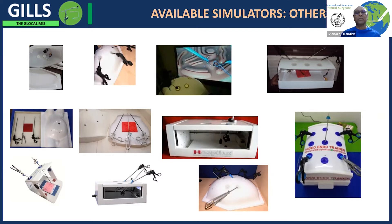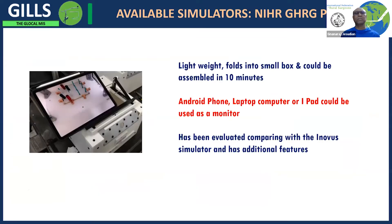The costs range from about 10,000 to 20,000 Indian rupees, and some are very expensive. The University of Leeds NIHR GHA project, with whom we have worked, has produced a low-cost simulator which is very lightweight. It can fold into a small box, be assembled in 10 minutes, and you don't need any special monitor — you can use an Android phone, laptop, or iPad.